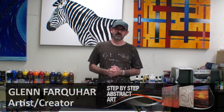Hi, welcome back to Art Fusion Reductals. For those who don't know me, I'm Glenn Farquhar, and I'm going to give you a few little tips on different paints that you can use out there on the marketplace.